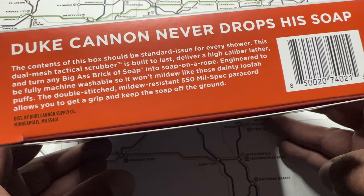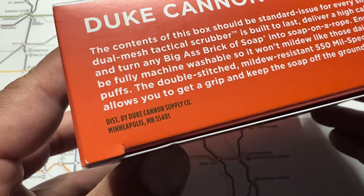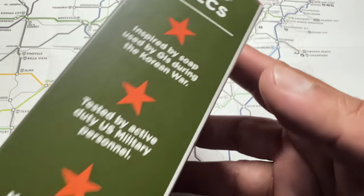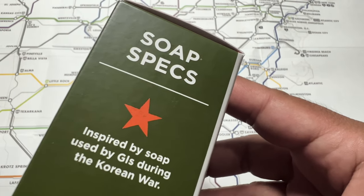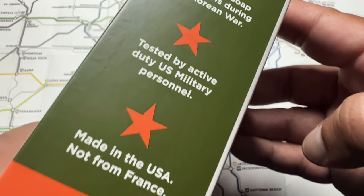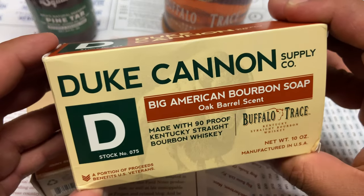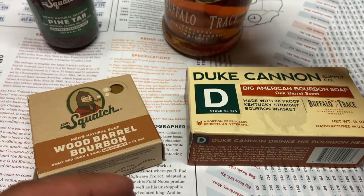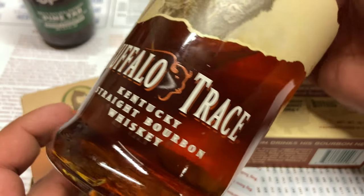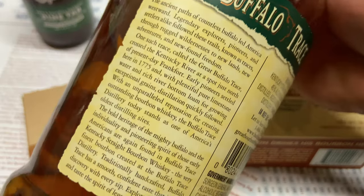This is something that a few people have asked me about, and I personally have wanted to try this scrubber out for a long time. The set that I bought at the store included one of my favorite Duke Cannon soaps, which is the Buffalo Trace bourbon-scented soap. I actually have a video comparing this Buffalo Trace Duke Cannon soap with the Dr. Squatch bourbon soap, so go check that one out if you want more details about what I think of this soap.